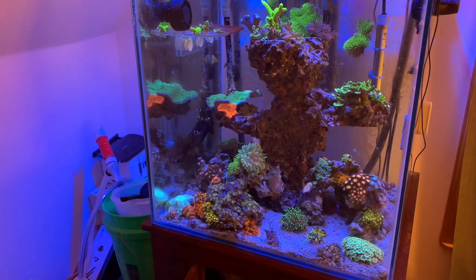Today guys, I'm going to give you some tips and tricks on how to better photograph and record pictures of your own home reef aquarium. Lots of times I have people ask me, wow, your coral coloration looks great. What do you do?